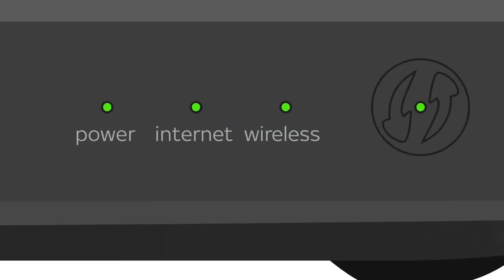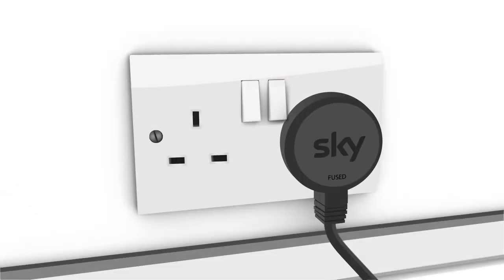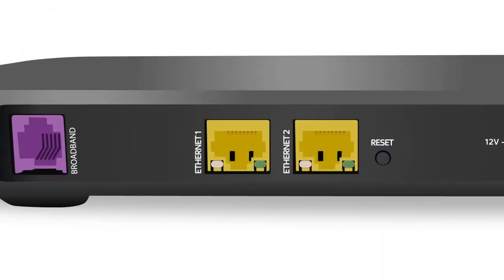First make sure your internet's working. Turn off your skybox using the remote then turn it off at the plug. Turn off your hub at the plug and if you use an ethernet cable push it in at both ends.